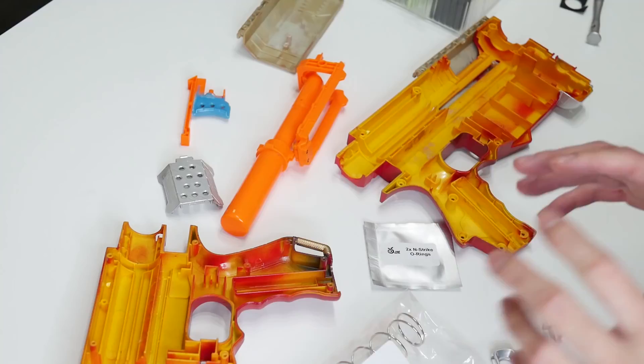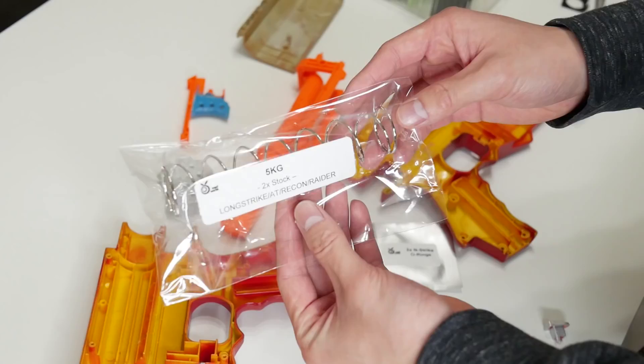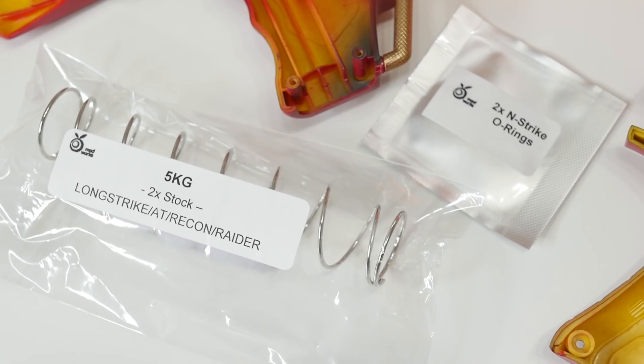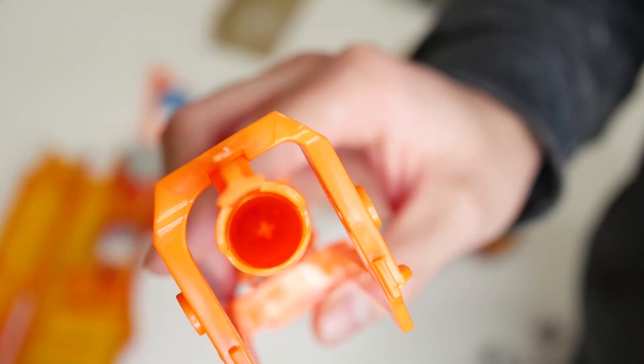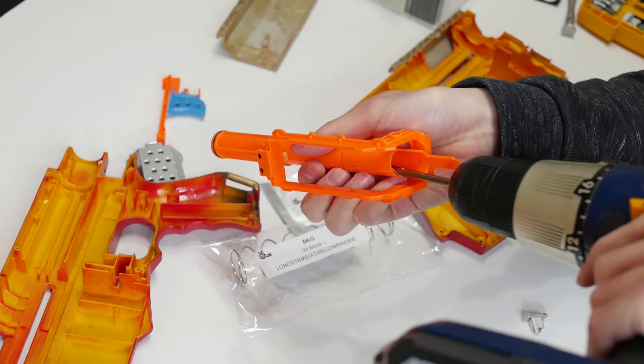I'm done with the cosmetic aspect of this mod — I finished spray painting, detailing, and applying the clear coat. Now we're going to move on to juicing up this Nerf gun. Thanks to Orange Mod Works, we have a five kilogram spring as well as some new o-rings. The spring will really help improve performance compared to the stock spring, and the new o-ring is going to help with the seal. I'm also going to seal up a hole with hot glue, apply some felt to the inside of the plunger tube to help soften impact from this more powerful system, and I'm also going to be drilling out the air restrictor. Things are looking really good — I'm excited for this.